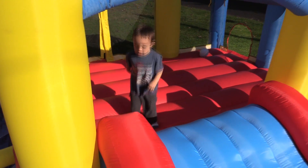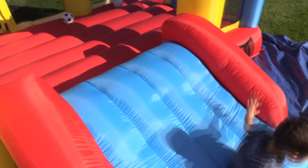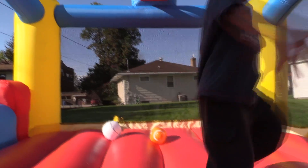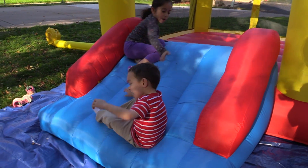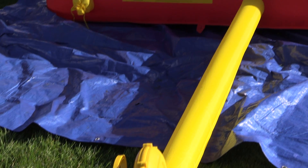My son just loves this bouncy house and it's because it's so easy to set up and fast. I take it out at least once a day. He likes the balls that come with it and the basketball rim. The slide is a lot of fun — Lucas loves to roll and jump and slide down. The motor is not loud and it doesn't vibrate.